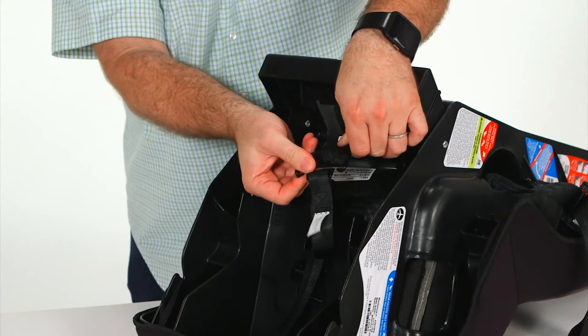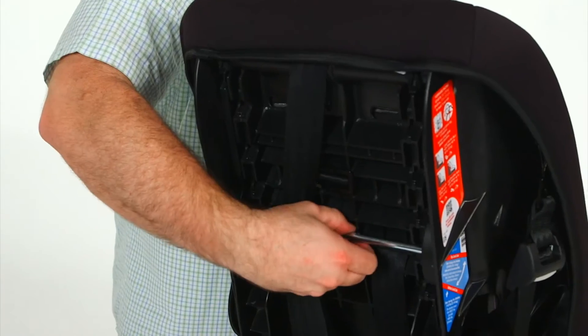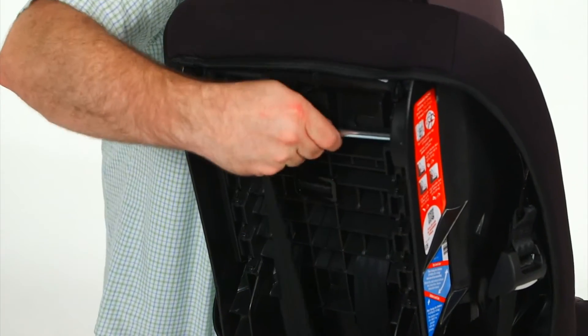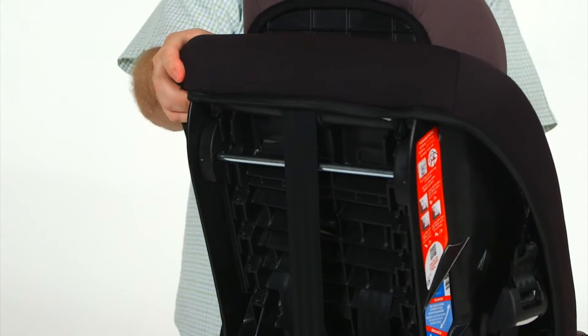Then reattach the harness belt loops to the splitter plate, making sure they are all the way on. Finally, adjust the headrest to position it behind the child's head. Make sure the metal bar is locked and above the harness straps.